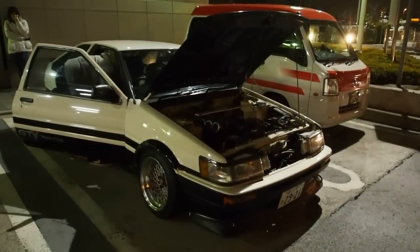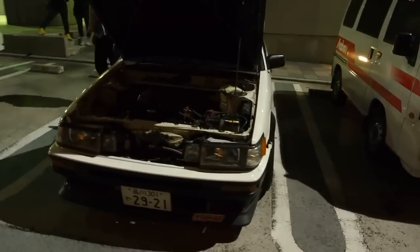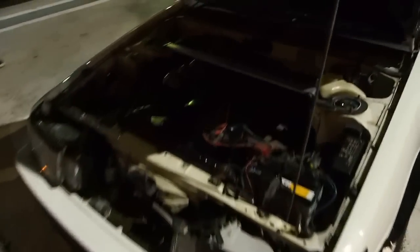The guy here is going to start his 86. If you know me, you probably know that I'm in love with these cars, and this one has a swap to a blacktop AE111 engine. It's five valves per cylinder, 1.6 liter, puts out around 175-180 horsepower.